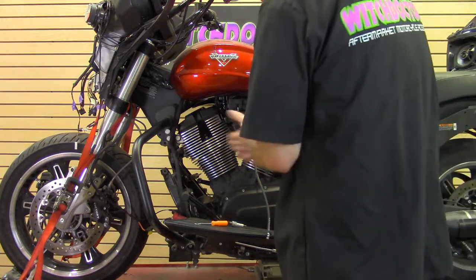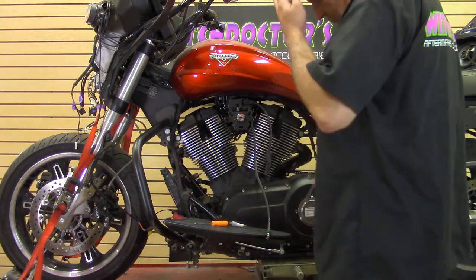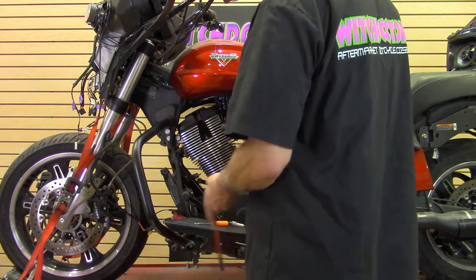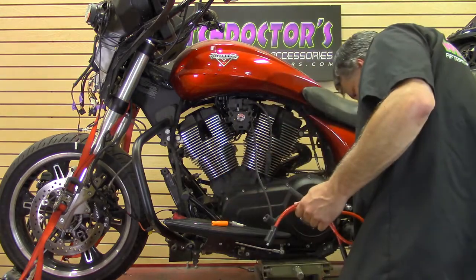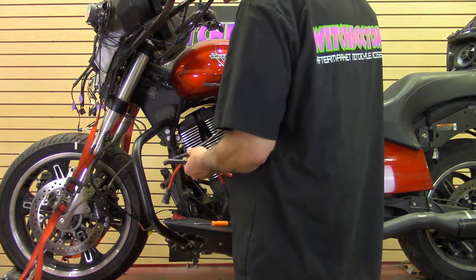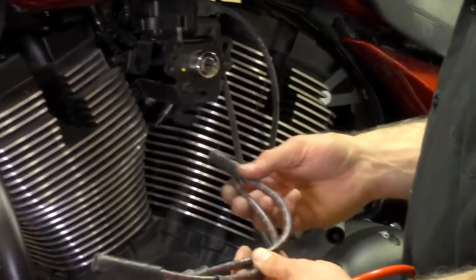So that's the plugs. The next thing is the wires. We have these Taylor eight millimeter wires in all different colors — they're better than factory and they exceed spec, with radio interference suppression built in. We make these in house. We also just came out with a new set — it's black with red stripes, real popular with the Highball guys. It's got that old nostalgia look, like a cloth wire from the 50s.